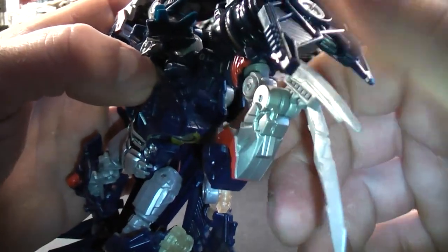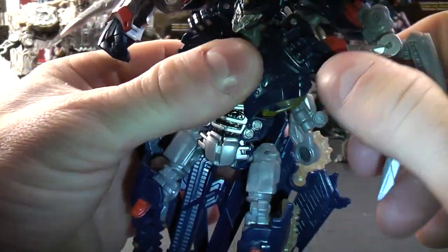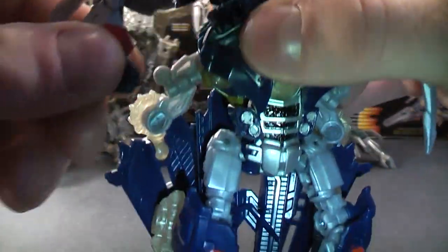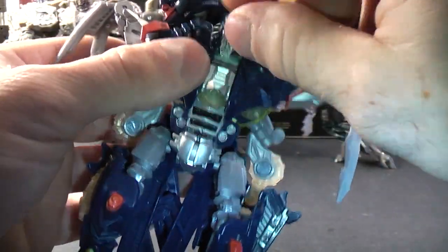Where his armpit is, just tuck it in right there like that. The same thing on the other side — you want to tuck it into that hole right there with his other arm, like that. And then just tuck his head down.